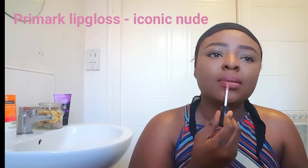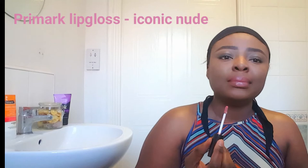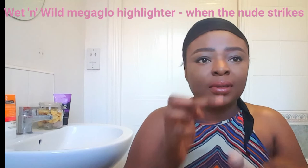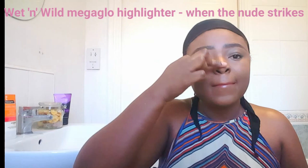Next I'm using this primer lip gloss in the shade Iconic Nude — I love this lip gloss because it's not sticky and it smells yummy. Next I have the Wet n Wild Mega Glow highlighter in the shade When the Nude Strikes — that goes on my nose bridge to highlight it a bit more. I'm a bit iffy when it comes to highlighters on my cheeks; I feel like I haven't found the right one. I might try the Fenty Beauty Trophy Wife to see how it goes. I also like to put a bit of highlighter on my cupid's bow — you don't have to do this, it's just something I personally love.